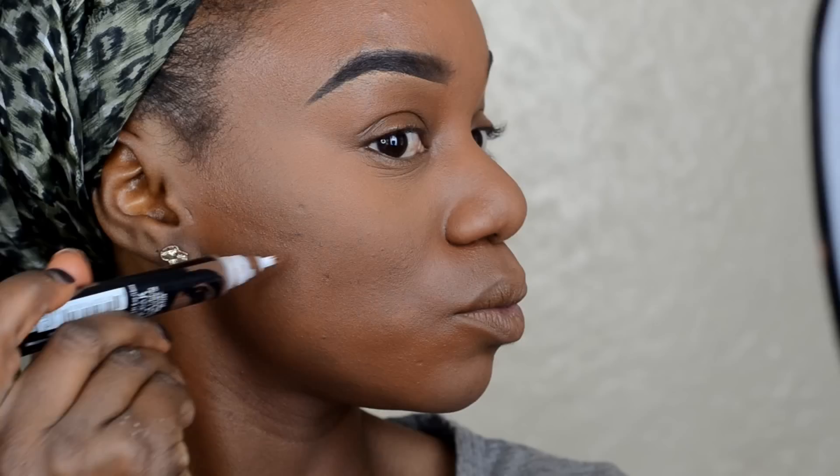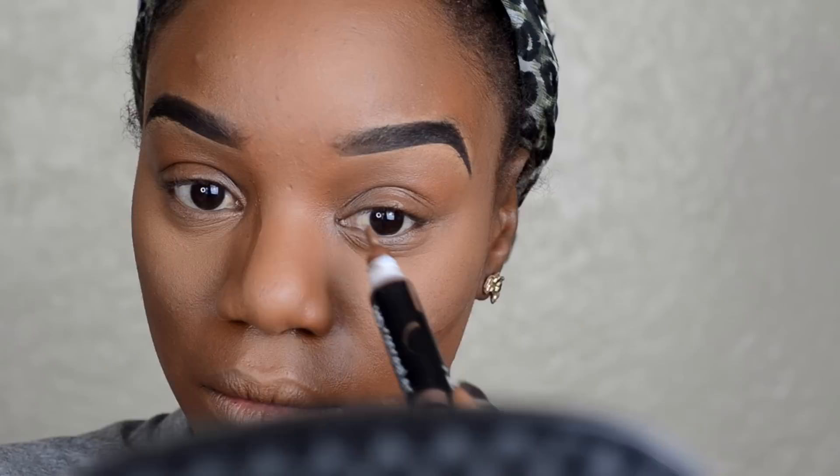Now that my highlight is blended in, I'm going in with Nika K New York HT Concealer and putting that in the hollows of my cheeks. I'm also contouring the sides of my nose, and I did put it on my forehead but my camera died so you don't see that part. I'm going to blend this all in and then set it with a translucent setting powder.